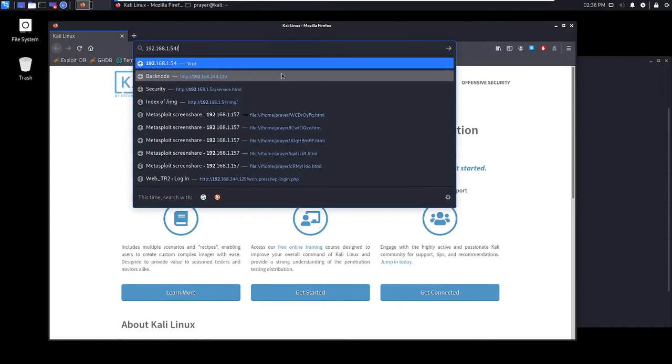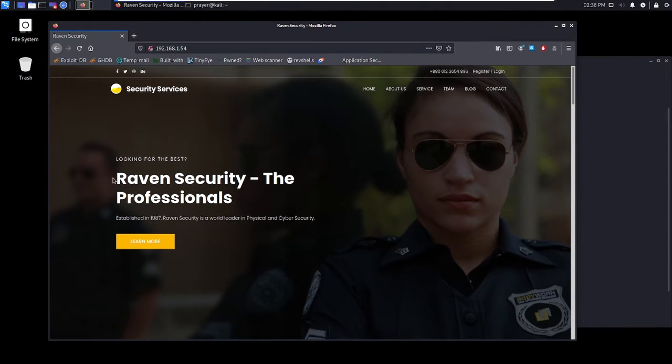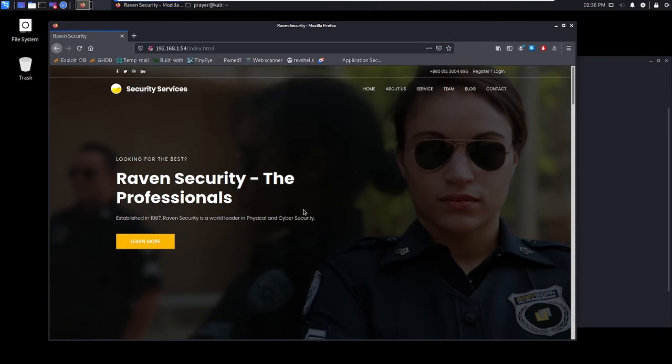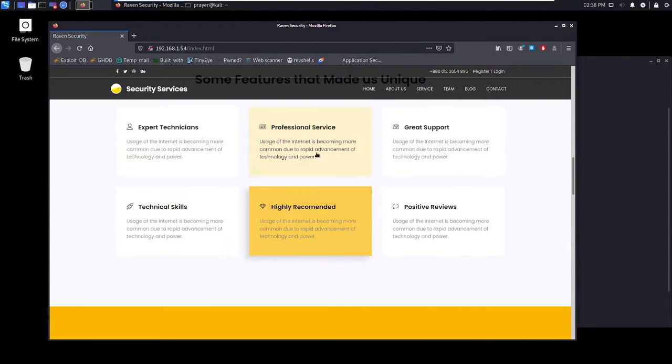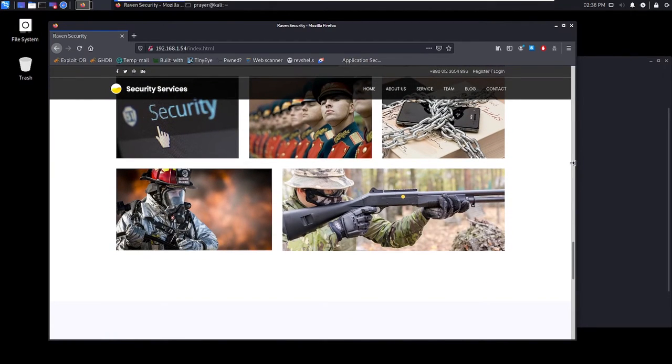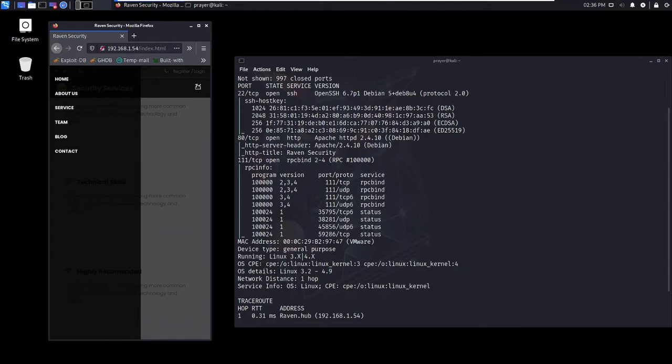I'm just going to open up a new tab here. As you can see, I'm on the website now — we've got 'Raven Security, The Professionals.' I can see there are different directories on this page. Let me have a look and see if I can find anything. I'm also a web developer, so I like to check if the website is responsive — and it is.